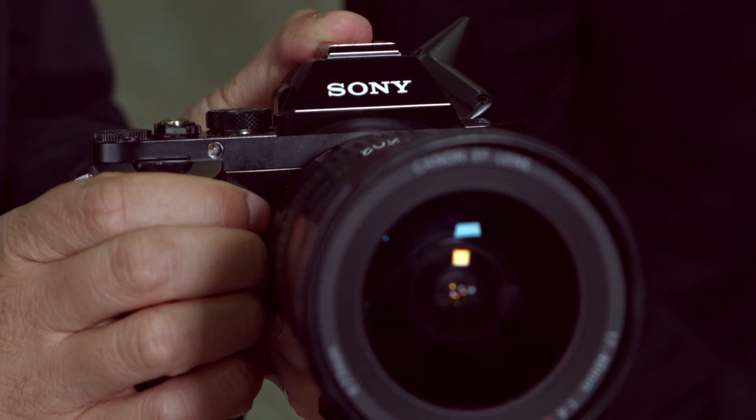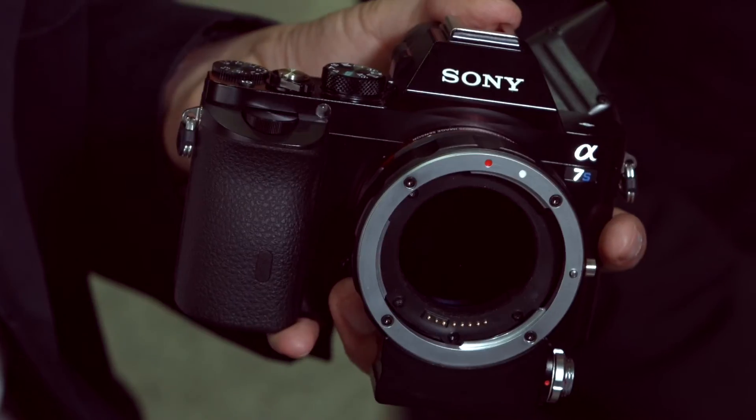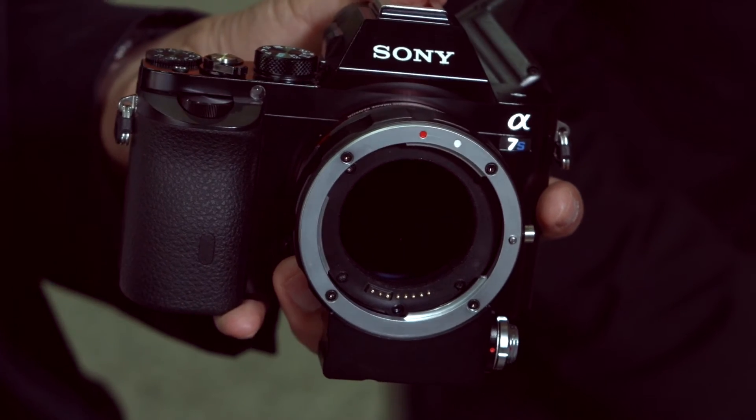Generally you get a back focus shift — how have you dealt with that on this adapter? It has been compensated for by changing the flange distance. So now infinity on this lens should be about infinity. The adapter itself has been optimized to work with our filter — it's not a standard lens adapter.